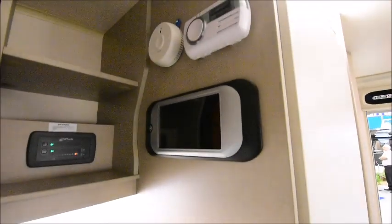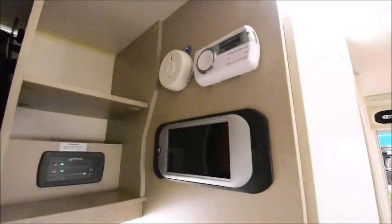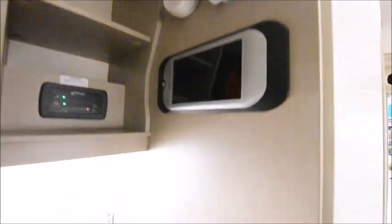Got the control panel, some switches and a TV aerial socket.